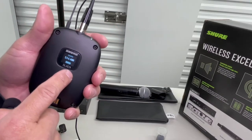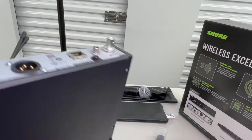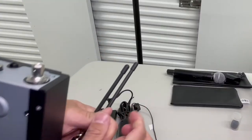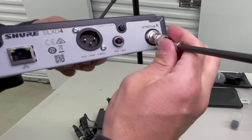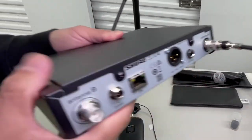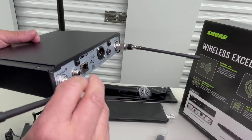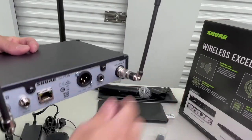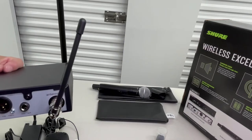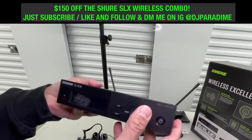Now let's go through the receiver. Of course, you want to hook up your antennas — Antenna A and Antenna B. Hook up your second antenna. And you just point them up at a 45-degree angle, with a little bit of tilt to it.